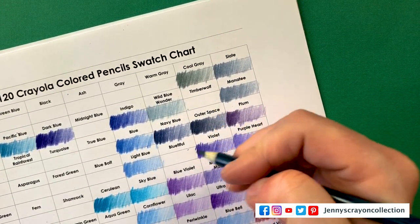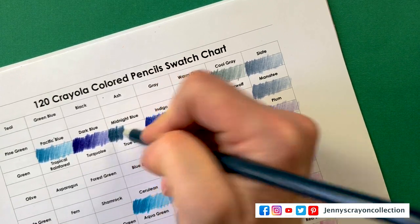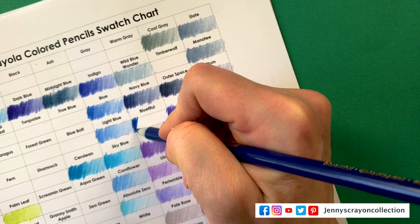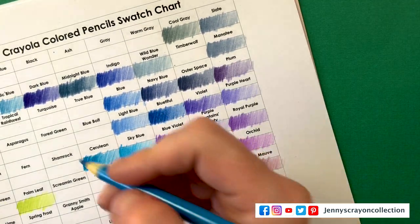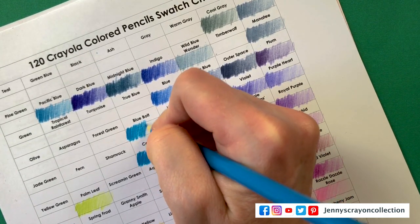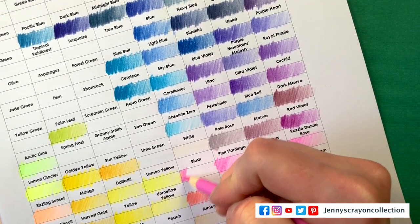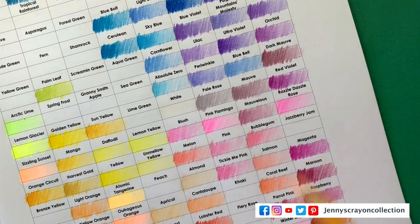Midnight Blue — it's definitely green-toned. I will be switching Midnight Blue and Dark Blue; I'd probably even put Dark Blue right here. This one is beautiful — definitely a pretty color. I still don't think they should have gotten rid of Denim; they should get rid of some of the other ones we don't like as much. Blue Bolt — very close to Cerulean.